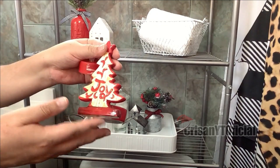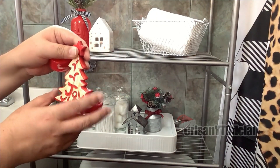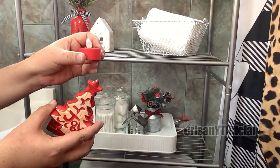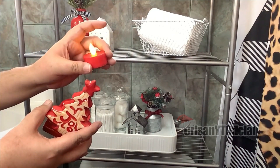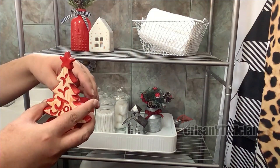Estaré poniendo también este portavela que estuve consiguiendo en Waltos hace tres años más o menos. Le puse esta vela de pilas que también estuve consiguiendo hace dos años en Walmart. En la parte de aquí abajo se prende, y la verdad es que me gustan mucho estas velitas, como ustedes ya lo saben.